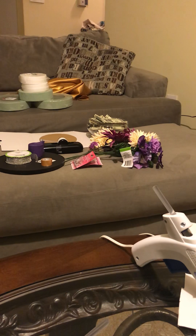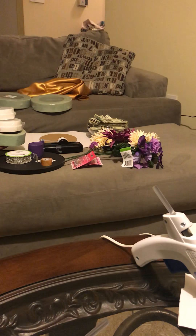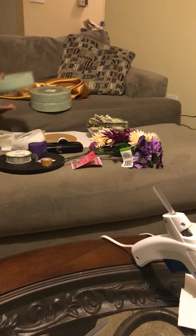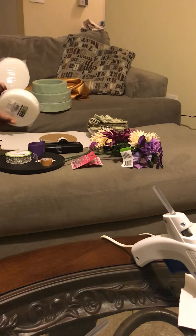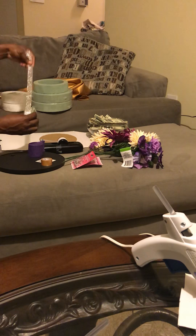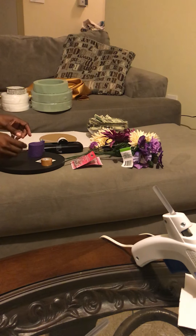These are the tools we're gonna need — the majority came from the Dollar Tree. We have our styrofoam, which we're gonna use to make our tiers for the cake. I actually purchased three of these; this is the third one, however I cut it already. Then I have these two packs from the Dollar Tree, and I have my diamonds that I may use — I'm not sure — they're also from the Dollar Tree.